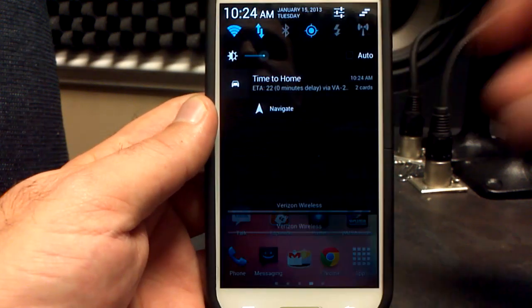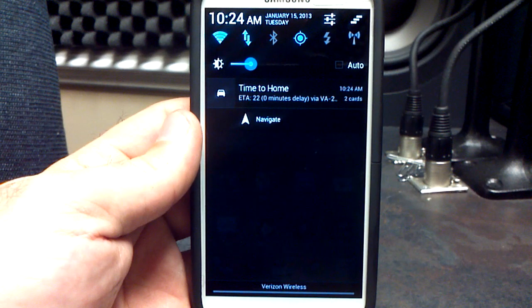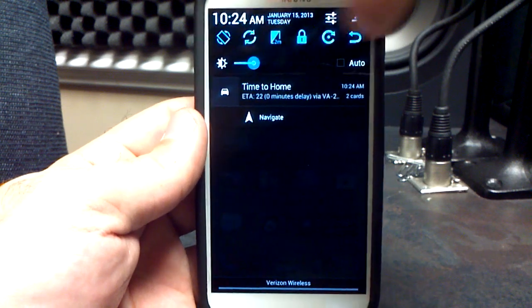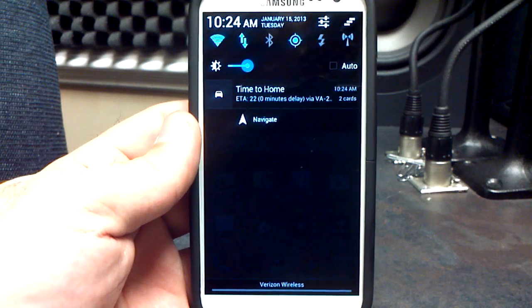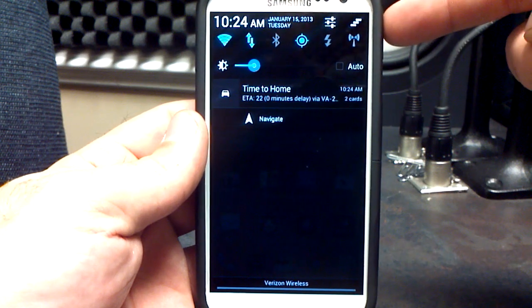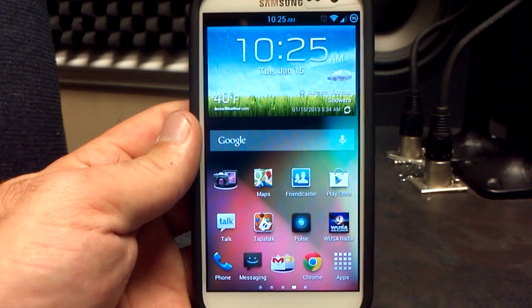Now let's look at the notification pull-down. I have the CyanogenMod blue that I chose in the Aroma Installer — you can choose blue or white, I like the blue. You have all your toggles up here that you're going to need. And of course, you have your brightness slider as well, which I absolutely love. You've got time, day, date, and your settings menu. The clear button is up here — just click it and it will clear out your notifications.